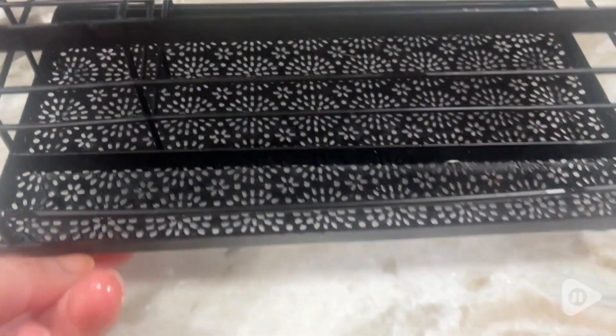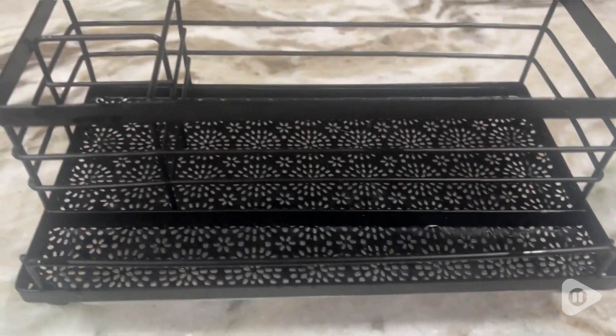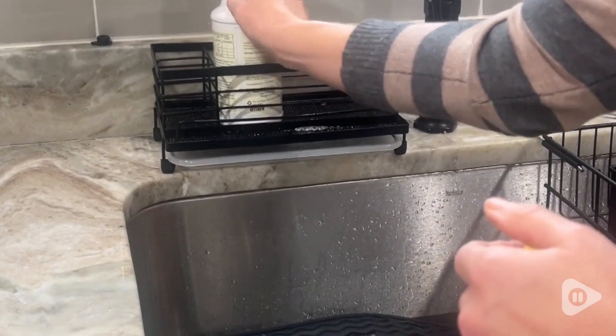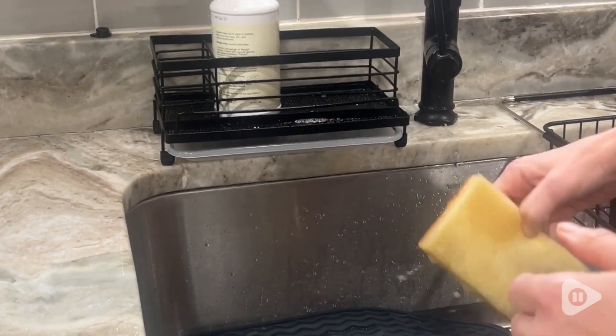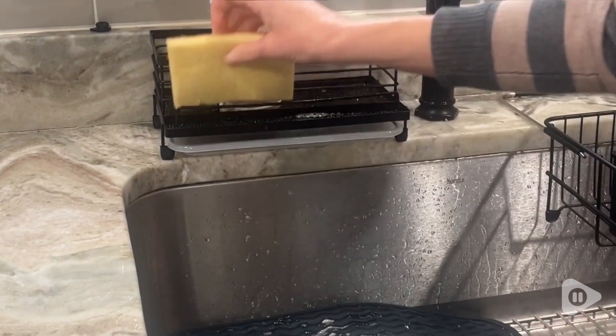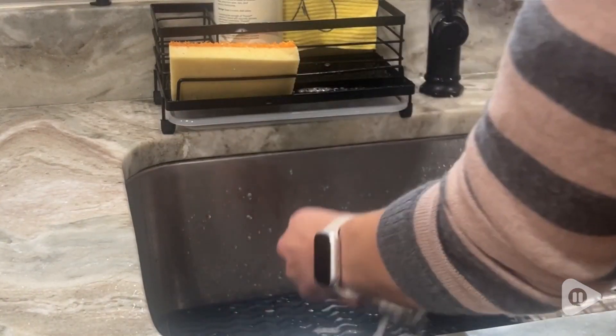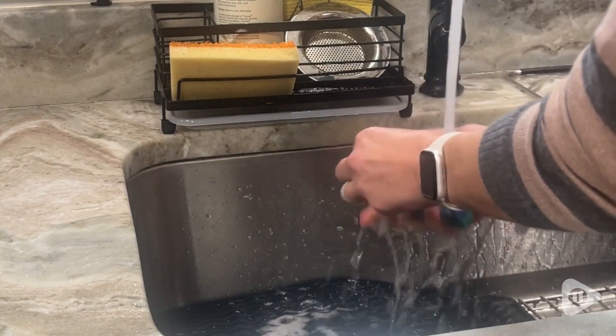What I really like about it is that they left that really pretty design at the bottom but they included a handy tray underneath to catch all of the water, so you don't have to worry about the water getting onto your countertop and doing any damage. The sponge holder stays nice and sturdy thanks to the feet on the bottom that have plastic covers over them, so that really grips onto the countertop and stays in place with no problem.